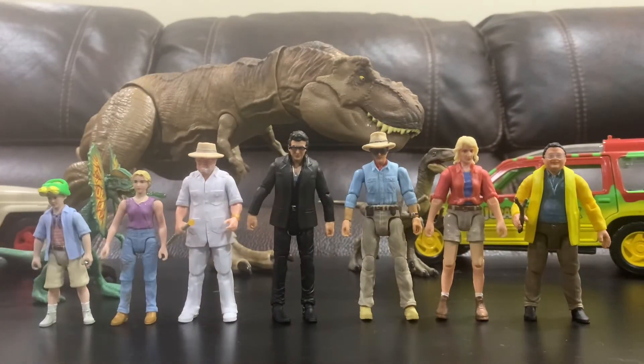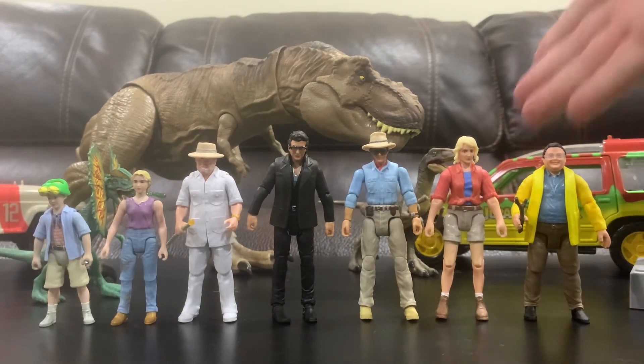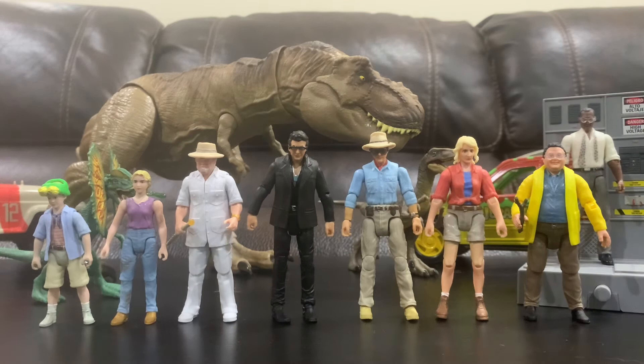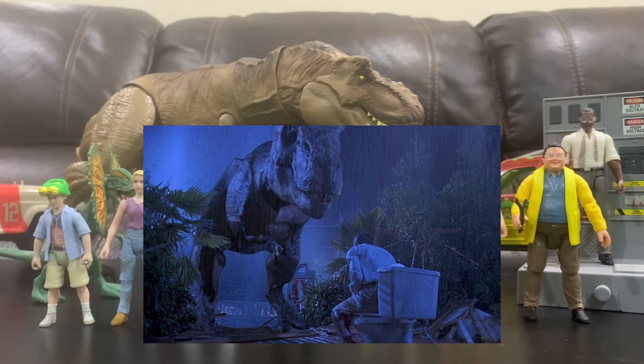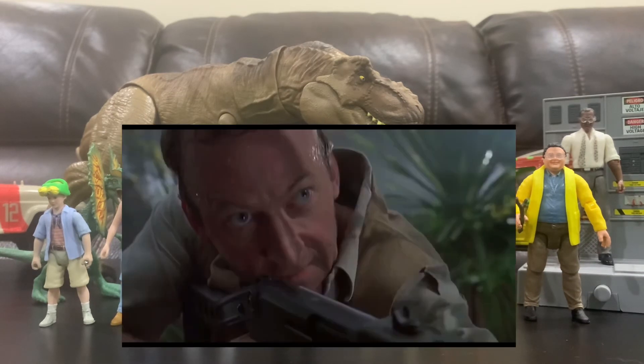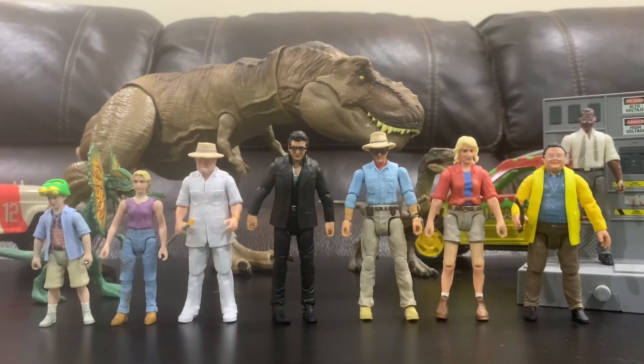That's all the things I have. I do have a couple more velociraptors, but once you've seen one you've basically seen them all. I might be able to continue this collection — they have the lawyer on the toilet, which was a Comic-Con exclusive. I don't know if I need him, but if he shows up somewhere maybe I'll get him, as well as Muldoon, the hunter guy who says "clever girl" before he dies. Anyway, I'm just kind of rambling here, so we're going to stop this video and catch you on the next one. Hope everybody has a good time — bye!